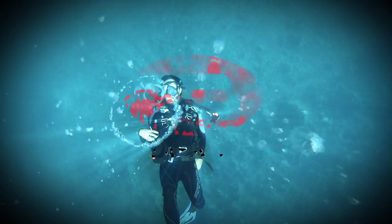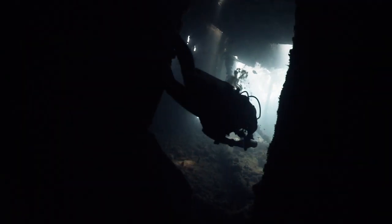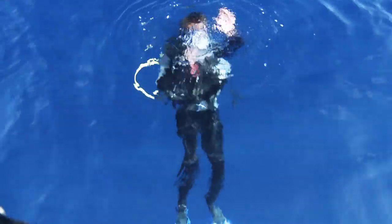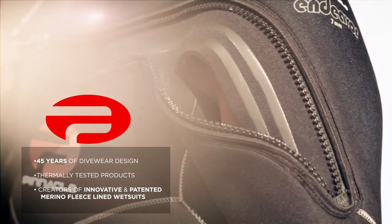What remains the same is you and your need for dive wear as flexible as you are, as changeable as the conditions. That's why at Pinnacle we are always thinking, always testing and always innovating. Because you don't just need dive wear, you need options.